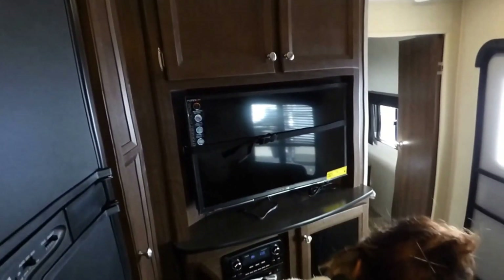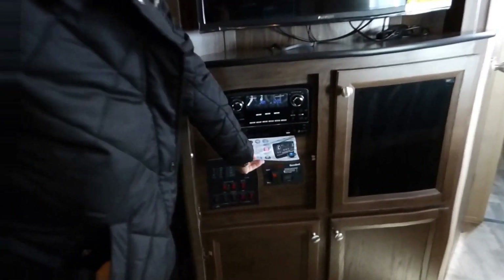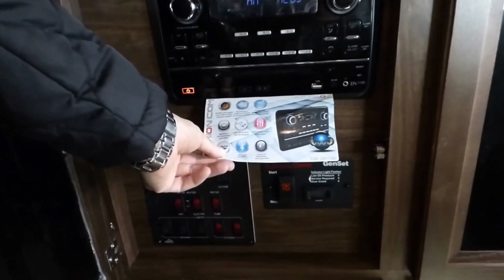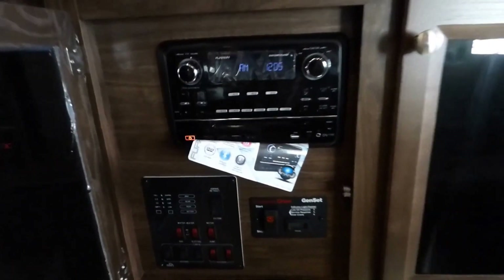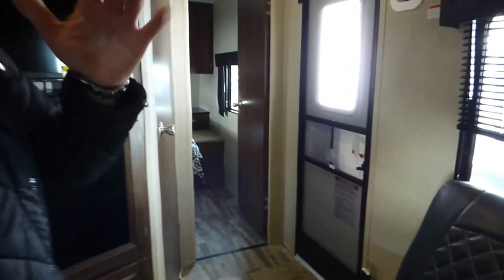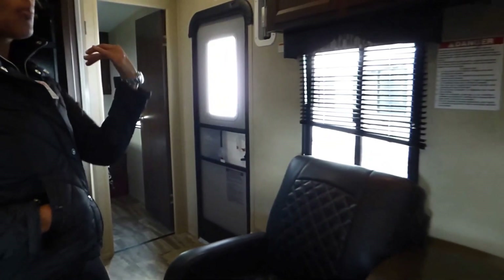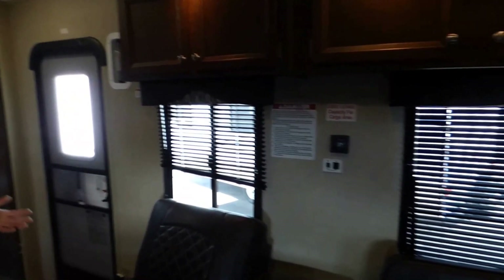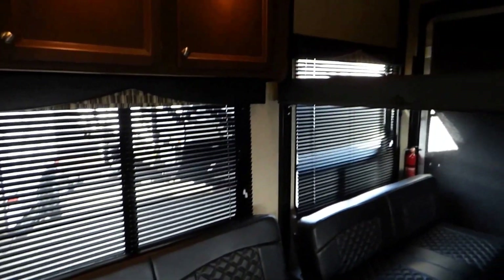We've got our TV at a nice angle here, so you can see it from all angles. We've got our control panel and gen start here. Then we've got DVD, AM FM radio, Bluetooth enabled — everything right there that you need for entertainment if you're stuck inside on a rainy day. We have good light throughout, and there are big windows that you can open really well. You get good cross ventilation on the windows. Tons of storage — Razorback puts tons of cabinets inside.